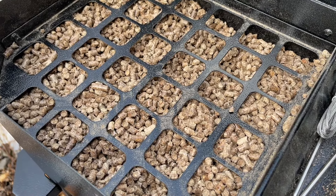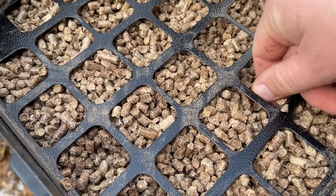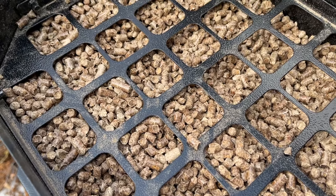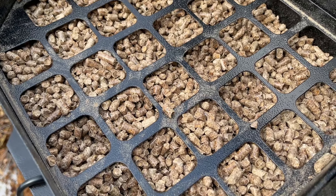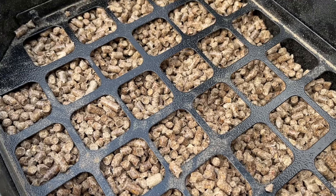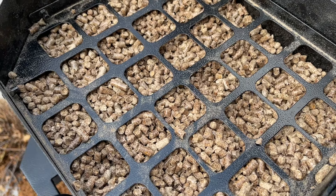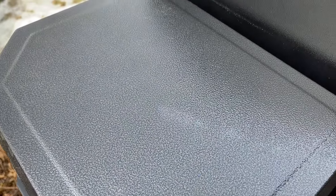I just want to take a minute to talk about these Cookin' Pellets. These are all pretty uniform in size and they're small, so your auger isn't going to be working hard to feed and break them up. I'm really happy with the size of these pellets and the amount of smoke I've gotten from them — it's absolutely fantastic. I'll see you guys when our alarm goes off and we check the internal temp of the bird.